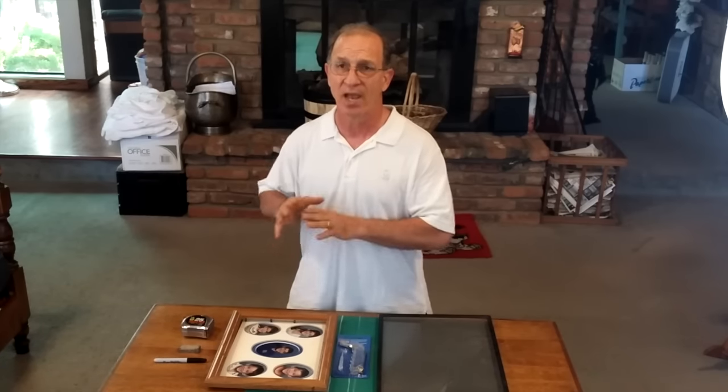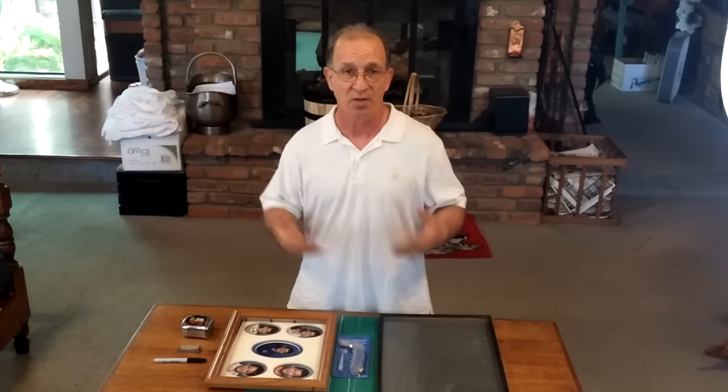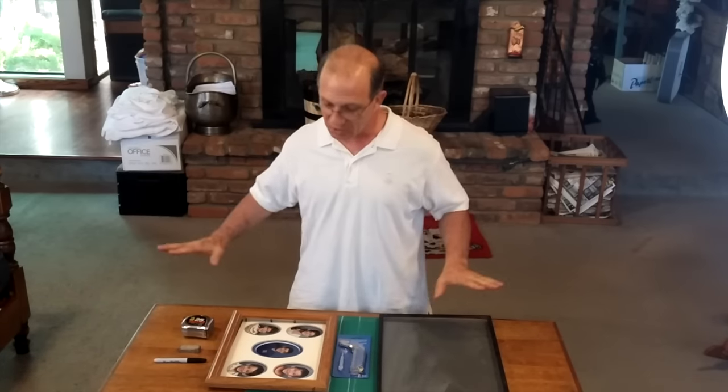We went to Home Depot and they no longer cut glass to size — you have to cut it yourself. We called Ace Hardware and they'll cut glass to size, but they'll charge you two dollars a cut plus the glass, so a piece of glass for this would cost somewhere around fifteen or twenty dollars. It wasn't worth it.